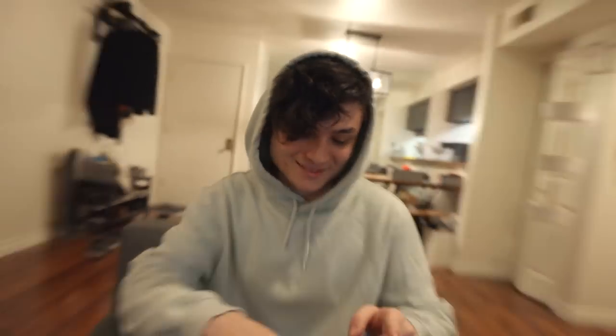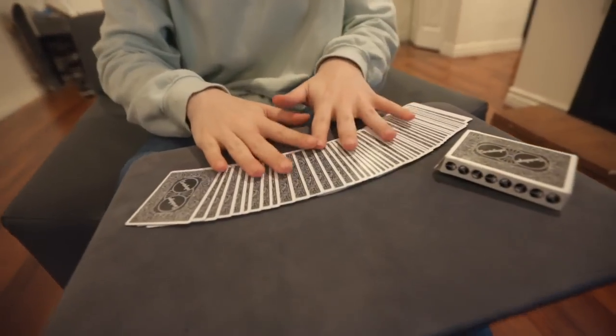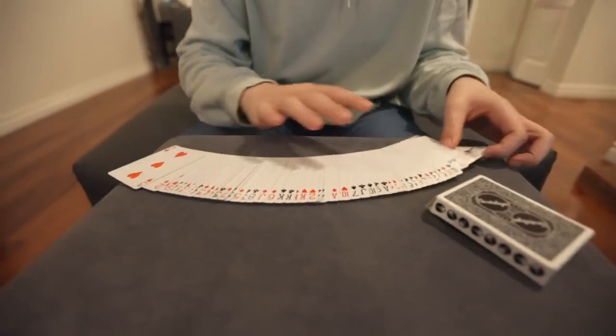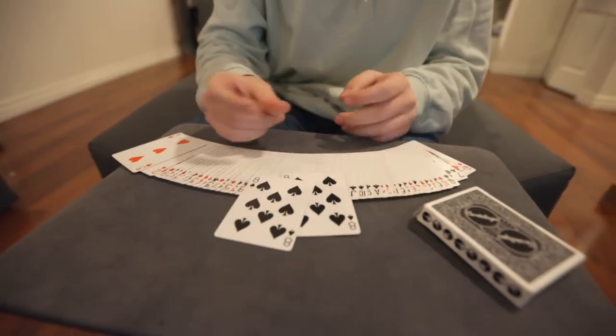Alright guys, if you're ready to learn this amazing effect, grab yourself a deck of cards. Let's learn how to do that. You need cards of course, but here's what I enjoy about this — don't tell anybody, this is our little secret — you have a duplicate eight of spades.